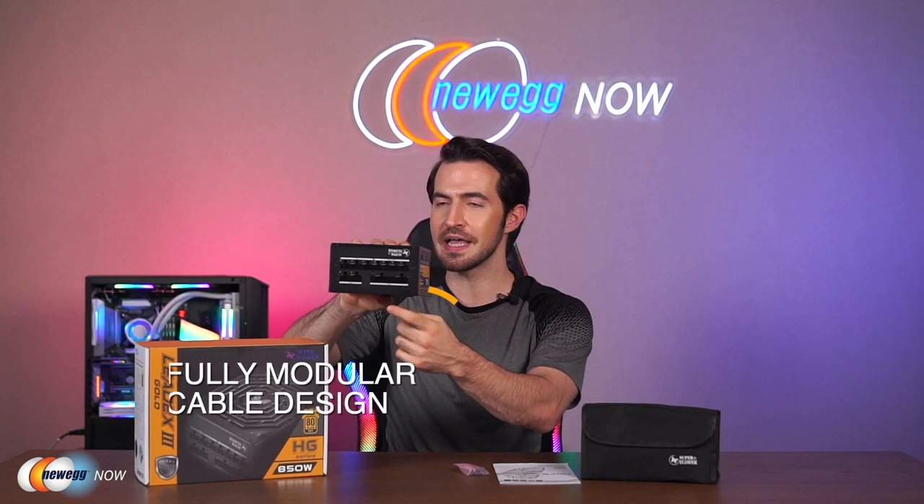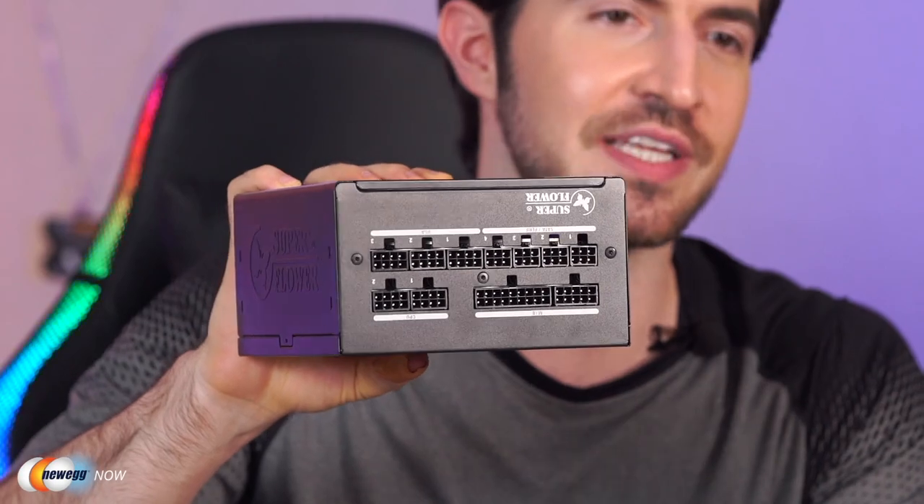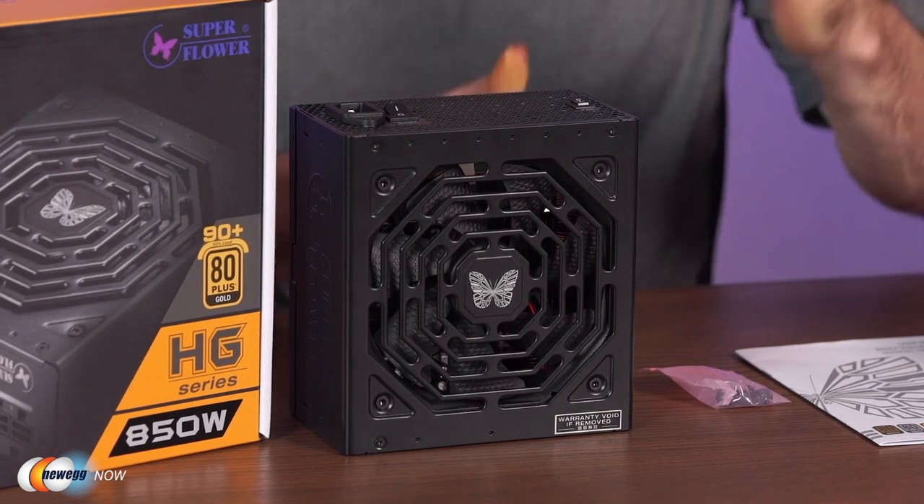As the name implies, this PSU is 80 Plus Gold certified. That means it is rated to be 89.49% efficient at 20% load, 90.68% efficient at 50% load, and 88.21% efficient at 100% load — actually quite close to platinum level certification eligibility. On top of that, it boasts the latest fully modular cable design. The modular setup also improves airflow, so you get some synergistic cooling there as well.